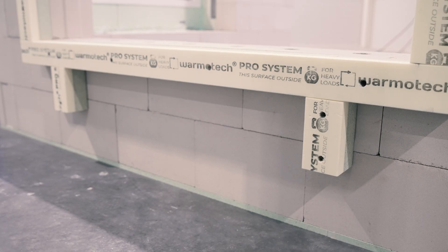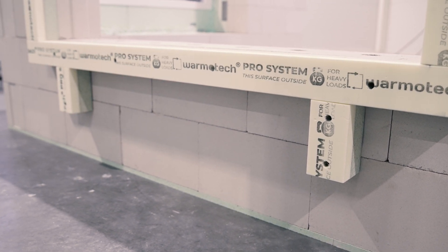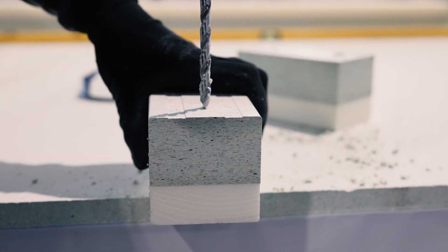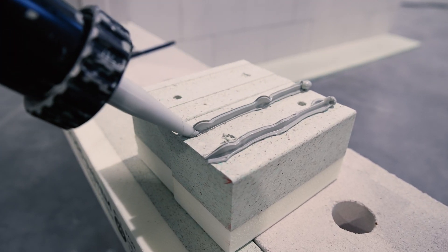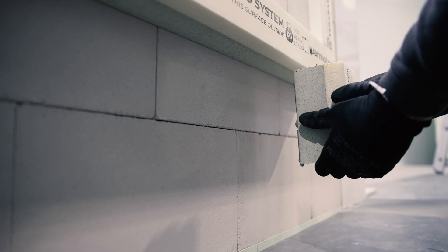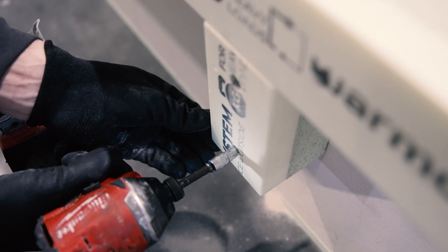There are cases when additional supports must be used — please check the written assembly instructions for more information. To make a support, cut the same profile to a length of 15 cm. Using the same 8 mm drill, two holes are drilled in each support and two strips of adhesive are applied on the back. Supports are assembled under the load points of the window — read the technical drawings to mark the correct distances. There should be no gap between the support and the bottom profile, and the support is then fixed to the wall using fasteners.